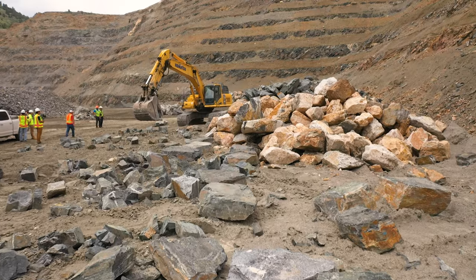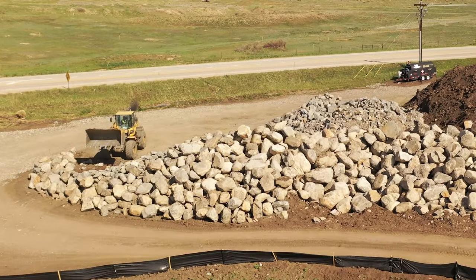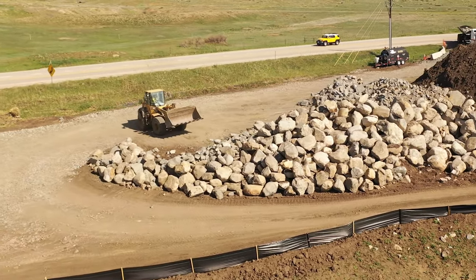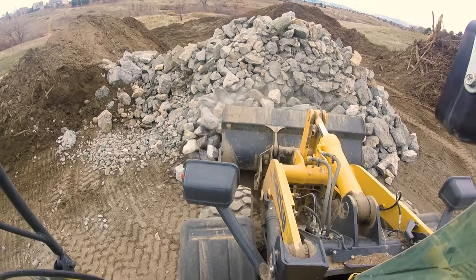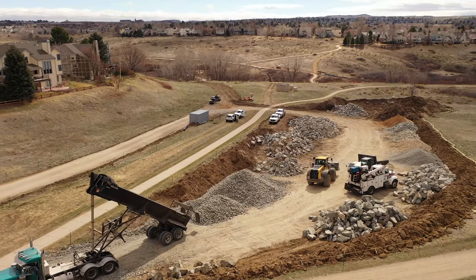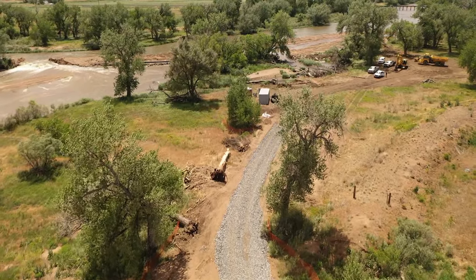With bigger riprap like Type H or VH, it can be difficult to preserve the gradation if the contractor is using equipment that's too small to pick up a bucket full of well-graded material. With too small a bucket, they'll likely pick up just one or two larger rocks or just a pile of smaller rock. Both can lead to the wrong gradation during placement. If the smaller end of the riprap gradation appears to be lacking, it can help to bring in a load of a smaller riprap gradation or a different rock product, like a vehicle tracking control rock or rock surge material.